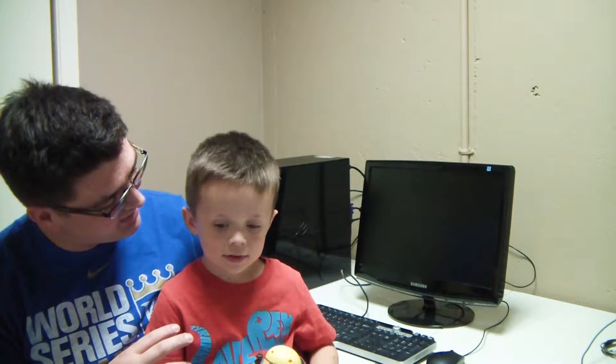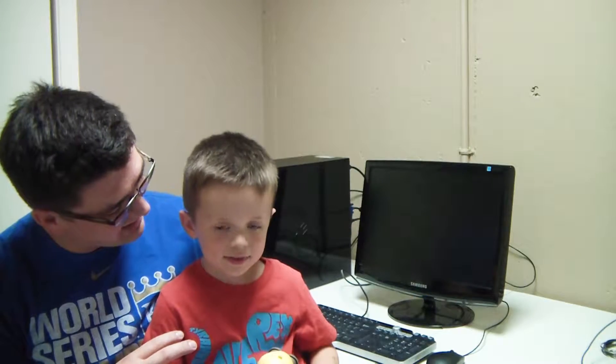Hey there guys, it's Dan with TradeUp Tech, and today I'm going to do a little bit of a how-to on setting up an old computer and repurposing it, maybe for your kid or for somebody else. Today I'm bringing in a guest of mine, Tech Jr., who is going to help me get the computer ready and get everything installed, and then we're going to have a little fun and play a little game.